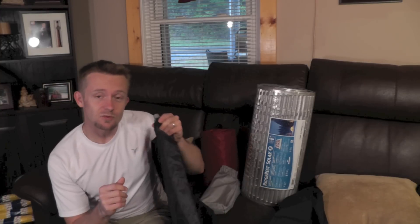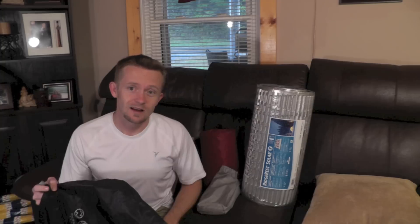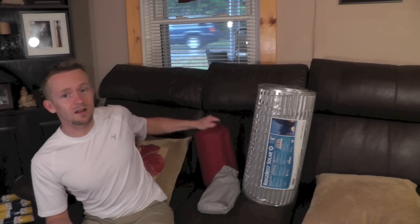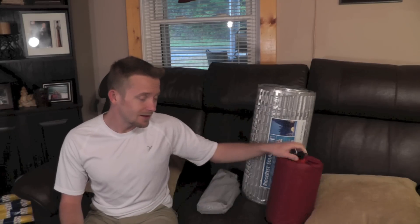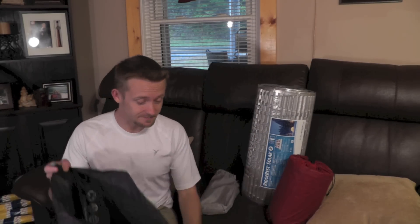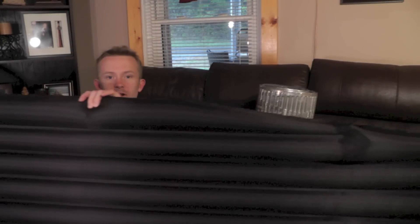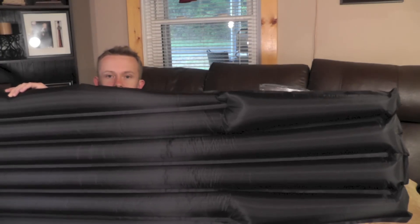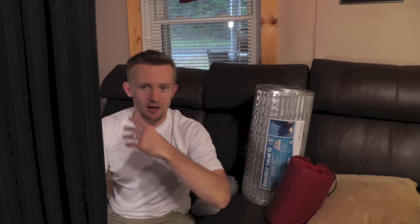If you do a little bit of searching you can find a good deal. This pad was only $71 when I bought it years ago on Amazon, while the Thermarest Pro Light Plus was over $100 — and that tells you something. Let me go ahead and blow this up for you. All blown up — very nice, very comfortable sleeping pad. I'll set it to the side and towards the end of the video I'll lay them on the floor so you can see the differences.